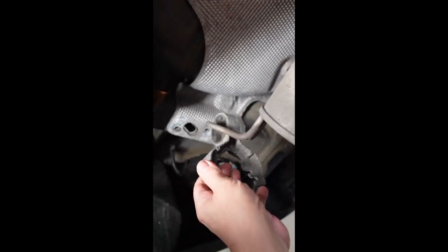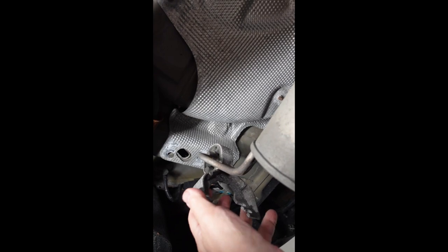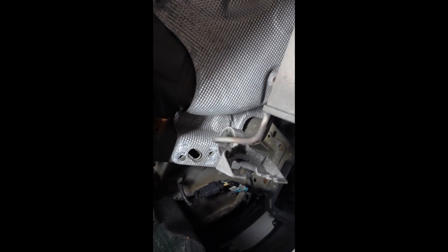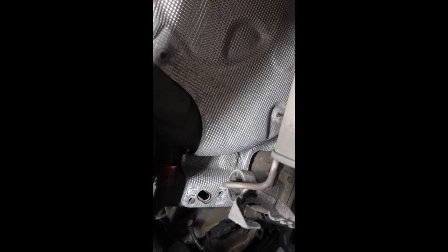The next thing I'm supposed to do is to remove these rubber isolators that hold the exhaust — the muffler — in place here. I don't have a removal tool and they are a right pain in the ass to try and remove by hand, so I'm going to try and just swing them out of the way and hope that I can get in there and do the things that I need to do.